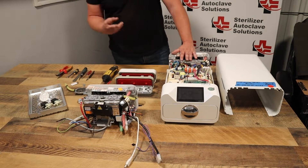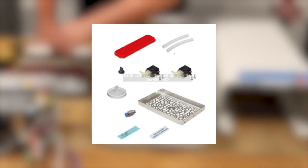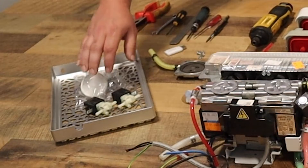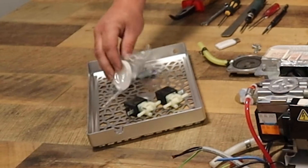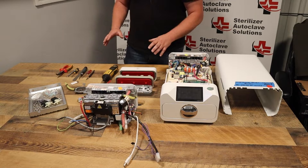Inside that kit, there are two separate kits. Your first one is going to be your basic machine, which is going to be a door gasket, your valve two and five, your HIPAA filter replacement, along with your water inlet and a new tray. I'll talk about this kit first.